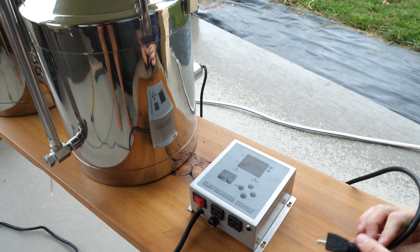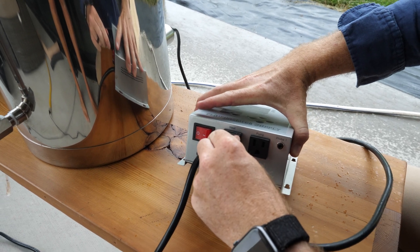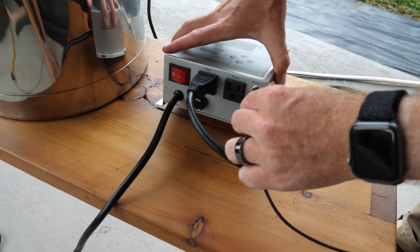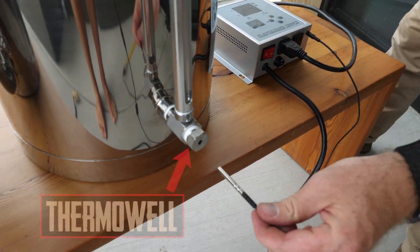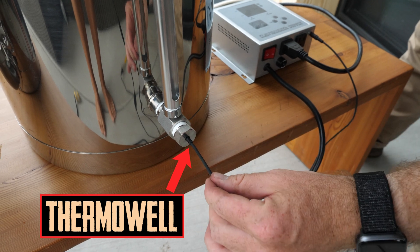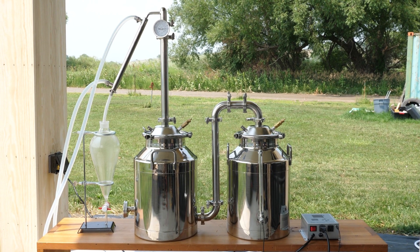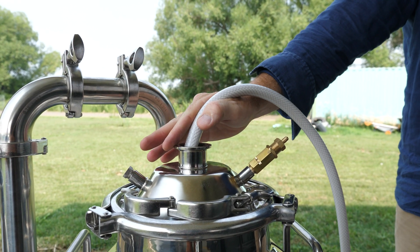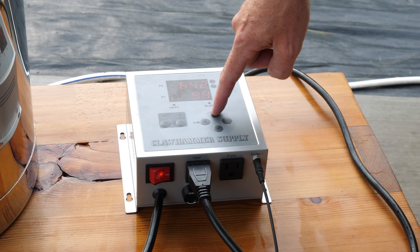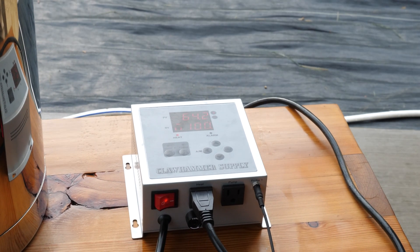After that, plug the element into the outlet on the controller marked 'heat.' Plug the temperature probe into the controller and place the actual probe into the thermowell, which should be screwed into the lower side of the sight tube. The thermowell, the controller, and the probe are optional, but we do recommend them. Note: before plugging your controller into a wall and operating the element, you must add water to your boiler. Operating the element without water in the boiler is called dry firing and it will destroy the element — please do not do that.